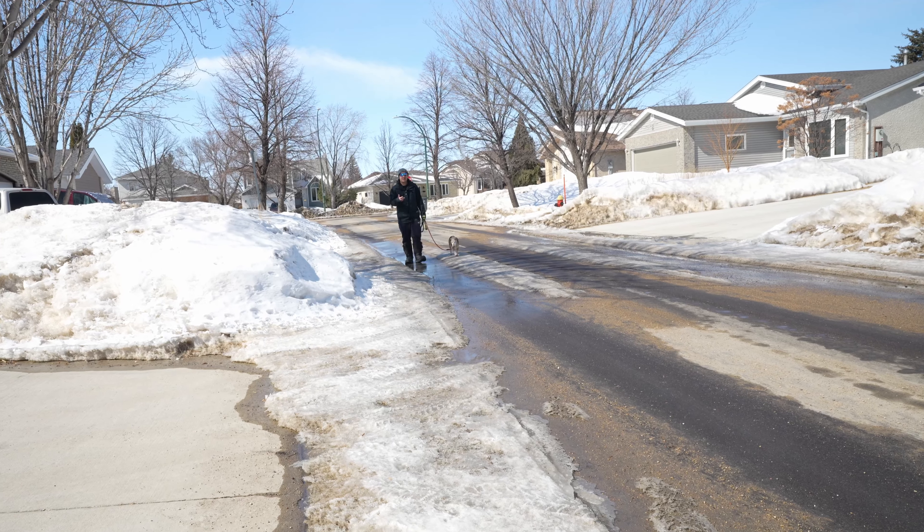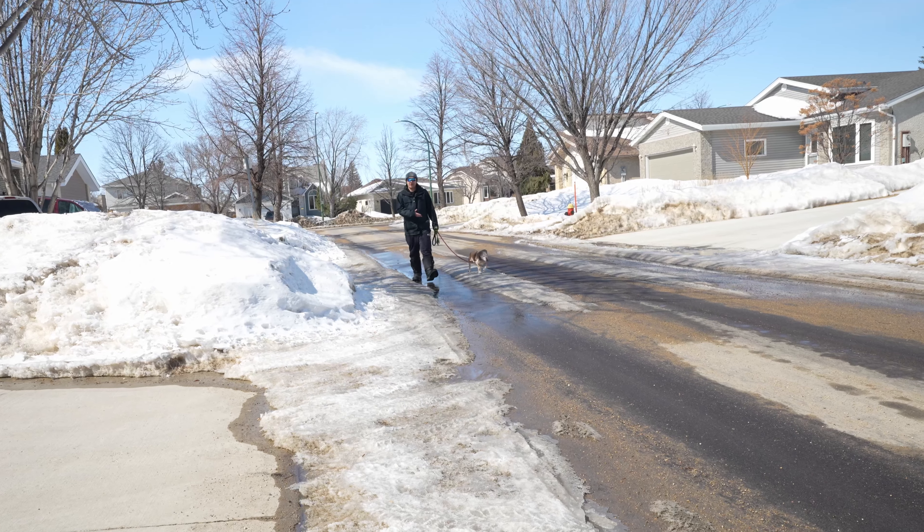This is my dog, Hummer, and he's a Daxi Basset-Hound Cross. And as you can see, we take him for walks.